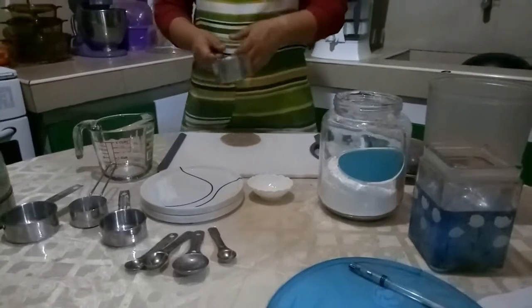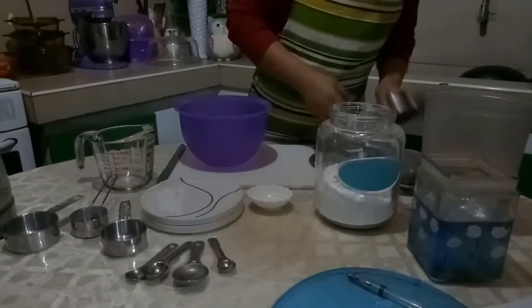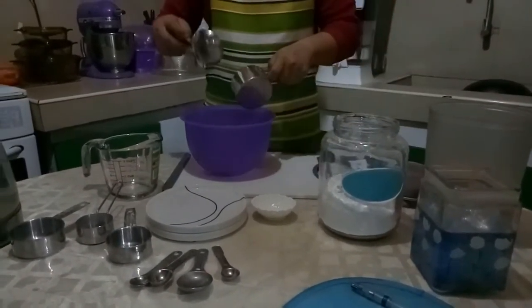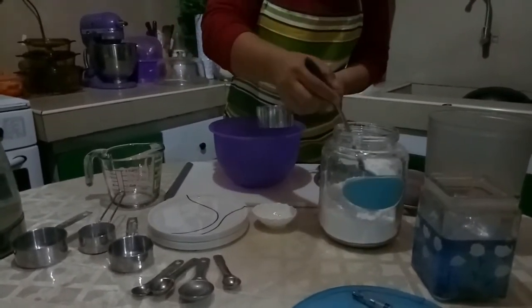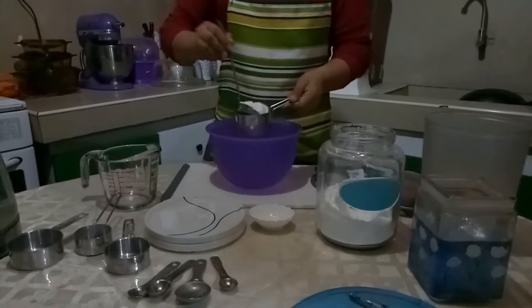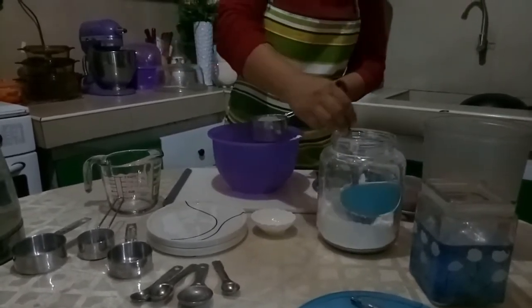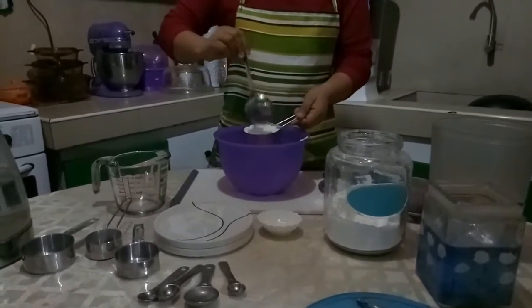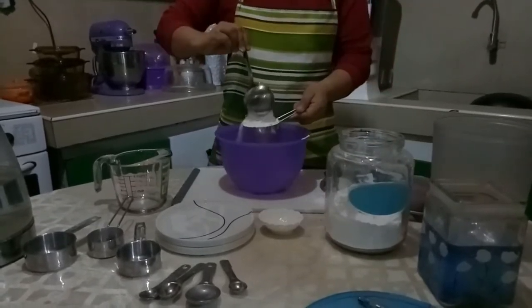In most cake recipes, it calls for sifted flour. So, in this case, you have to sift the flour two to three times. As you can see, it's quite messy, but you need to sift the flour two to three times.